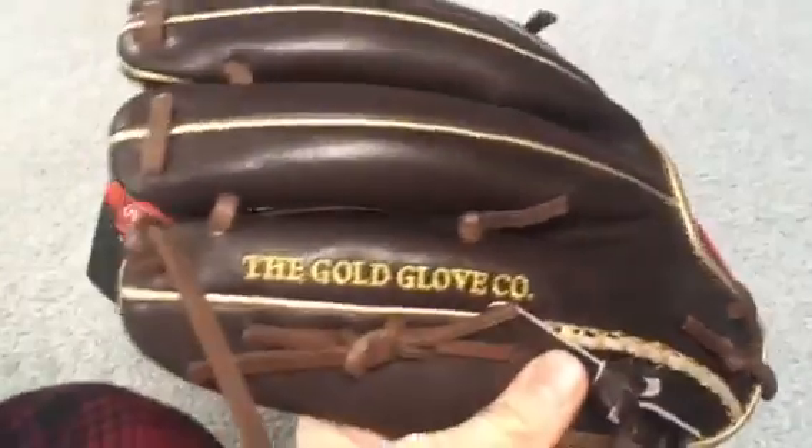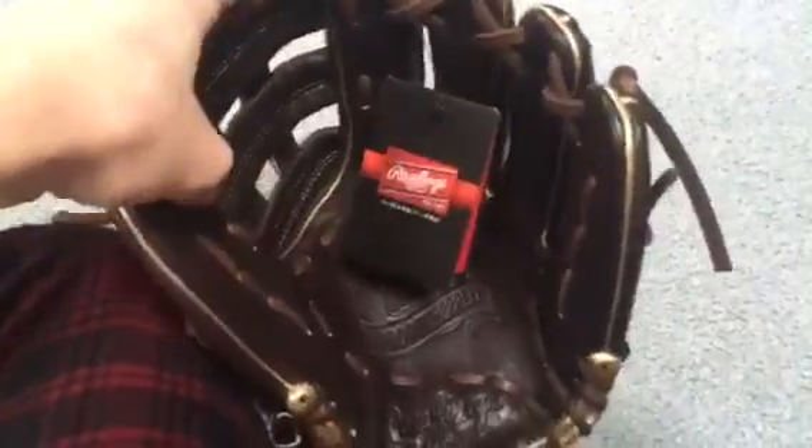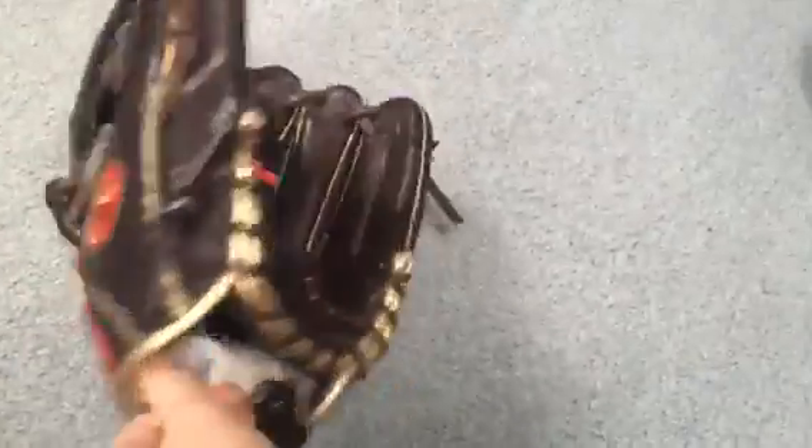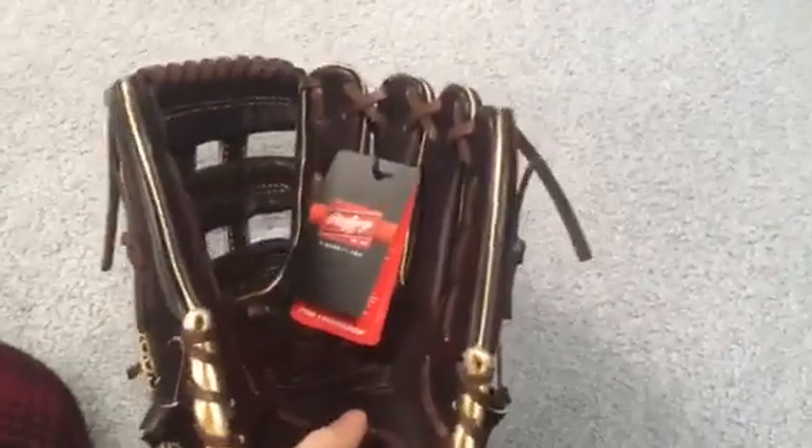Super comfortable. The extra loop is very comfortable. It's a beautiful glove — the lace quality is amazing, everything on this glove is amazing. This is probably going to be my gamer this year if I can break it in enough time. I've always wanted a 12-inch H-web; the closest I've gotten was my Rawlings up there.